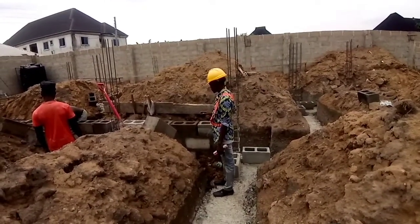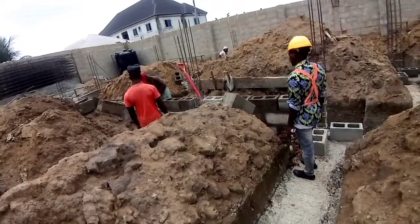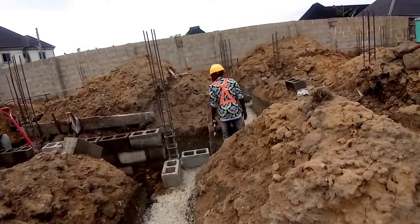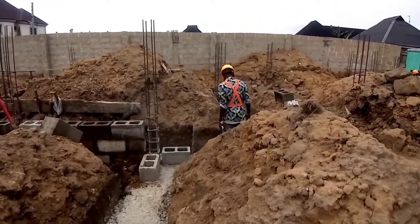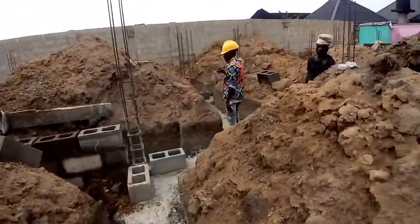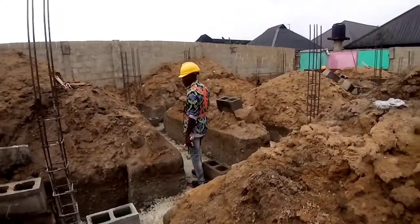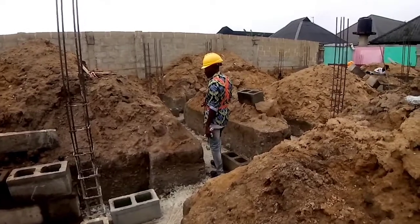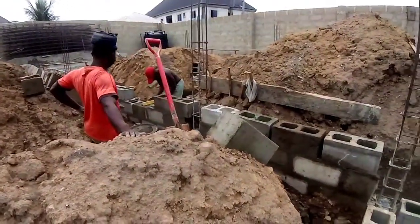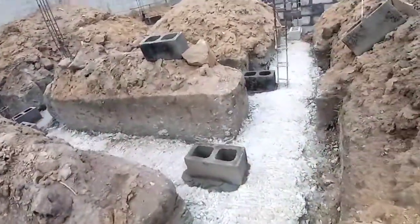What we are trying to achieve today is to ensure that we raise all the block walls up to DPC level. We are looking at about six or seven courses — six courses including the beam, making it about seven courses, which is good enough.